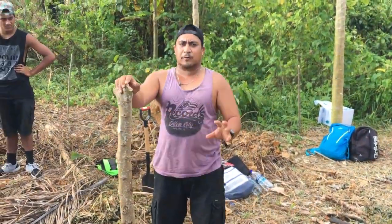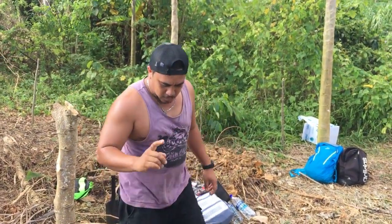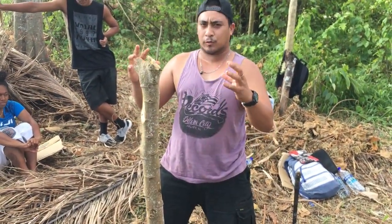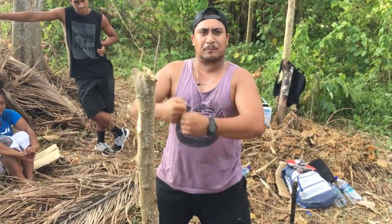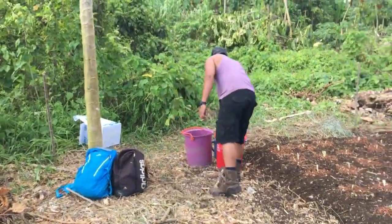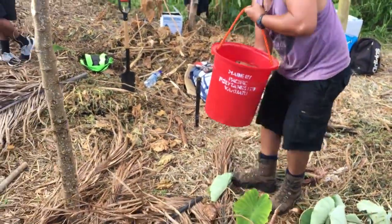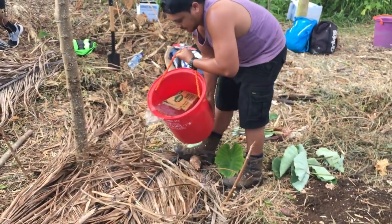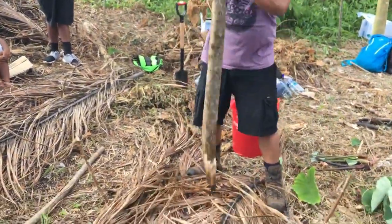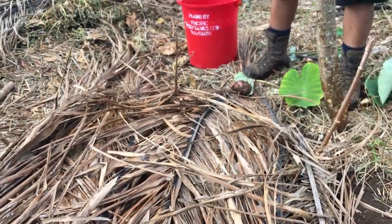One more thing I forgot — in dry areas, because you need water, you need damp. When you poke the dibble down, you know how the soil is dry — when you bring it back up the soil is going to fall down. So you need water. You can just pour it down, and then it's good for you to plant.